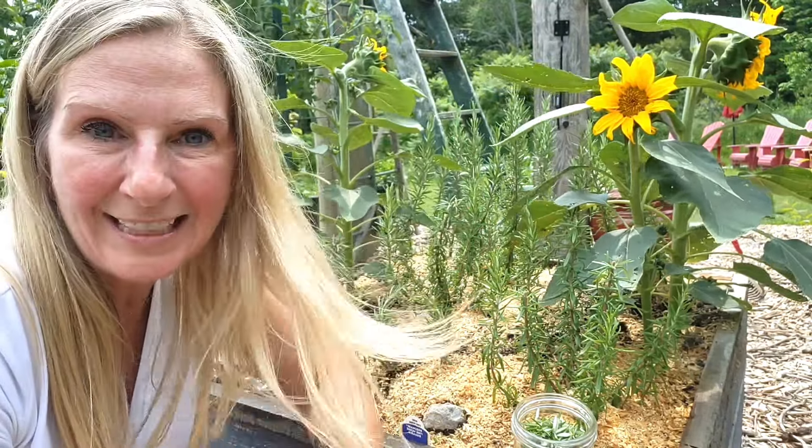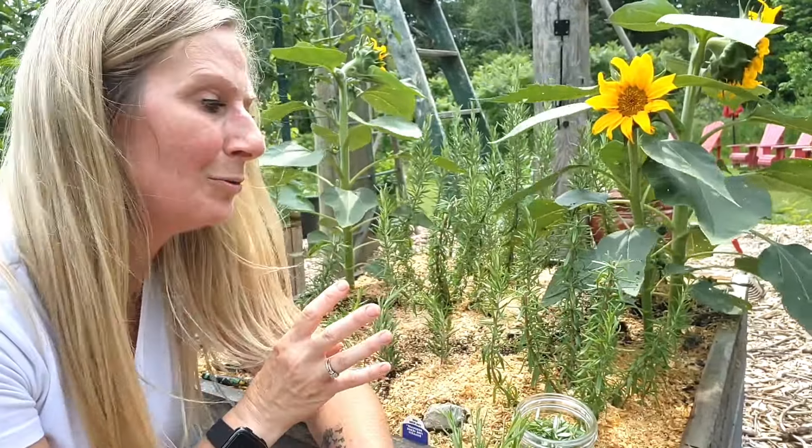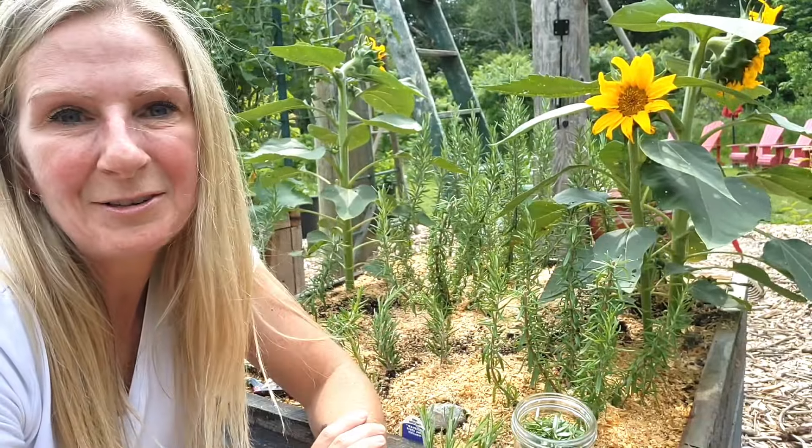I hope that you've enjoyed this quick gardening tip video and you are going to propagate your rosemary. Thank you for spending your time with me.